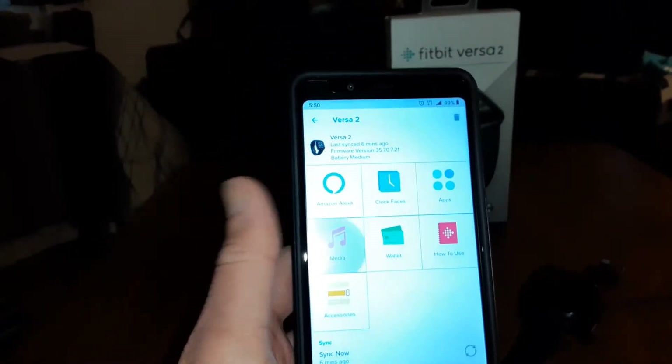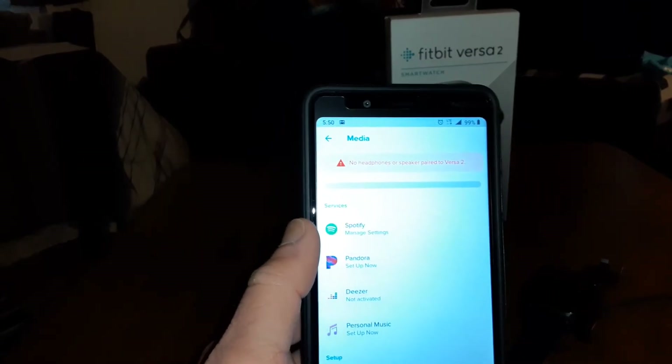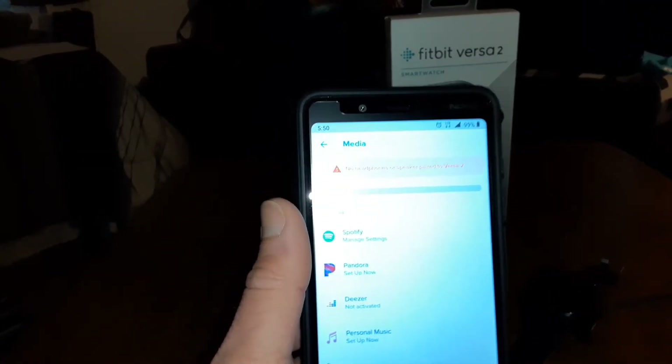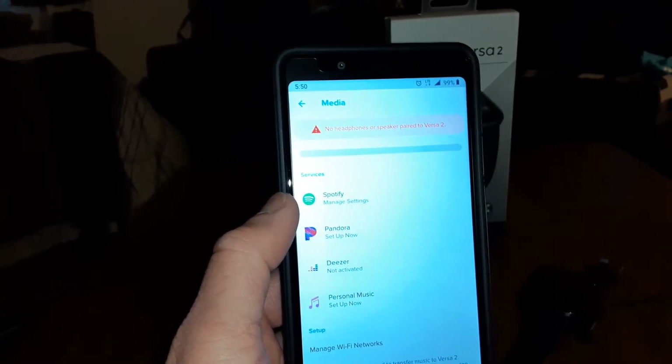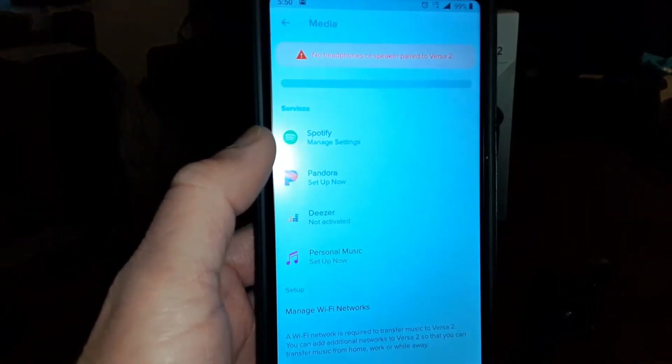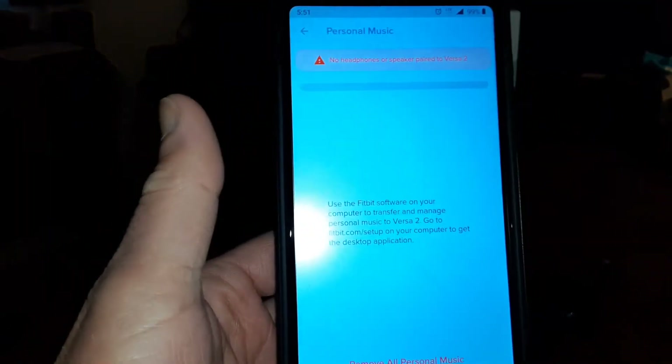Now for media — there's no built-in headphones or speaker, but you can pair those up to your watch. You've got Spotify, Pandora, Deezer, and personal music. Let's set that up.